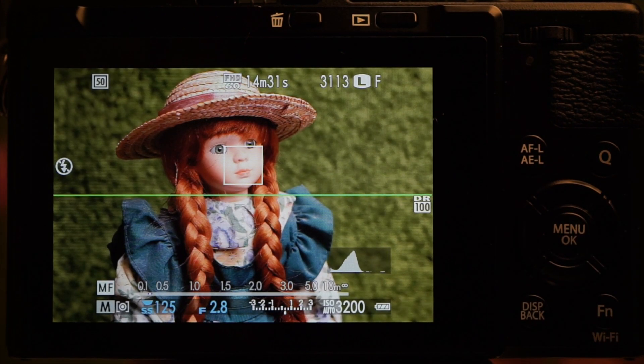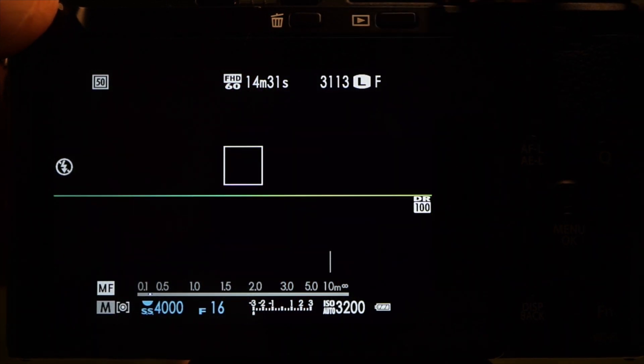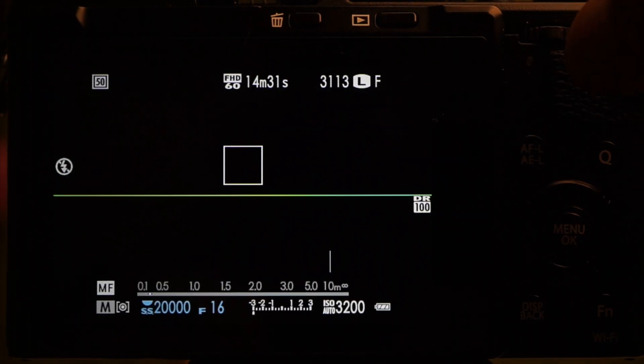Aperture ranges from f2.8 to f16. Shutter ranges from bulb to 1/4000th with the mechanical shutter. Switch to electronic or combined and use the command controller to go out to 1/32,000.